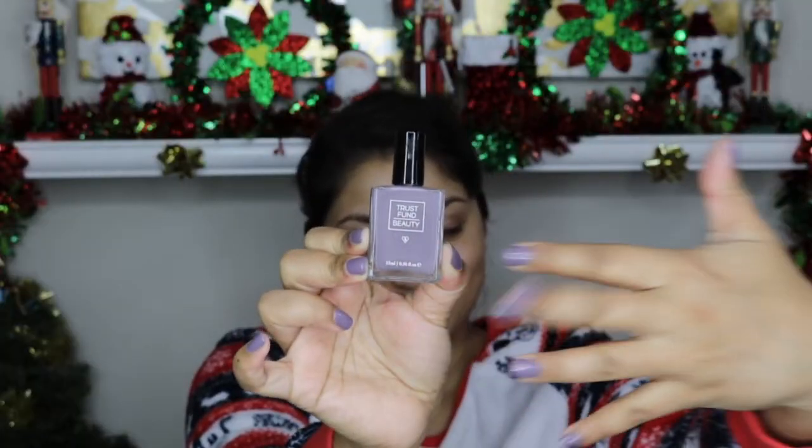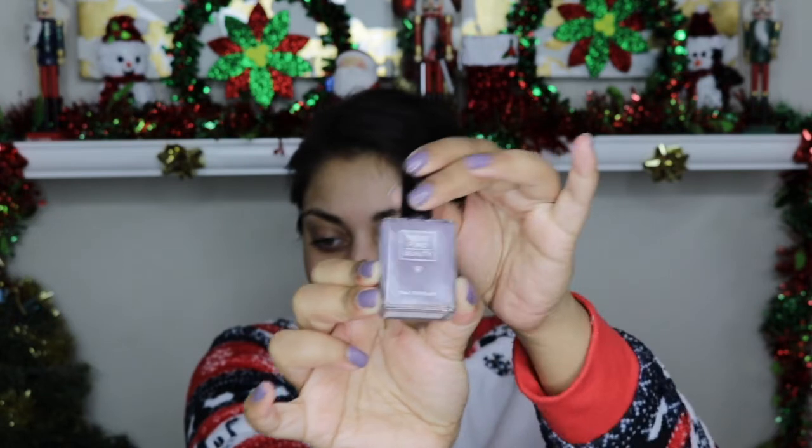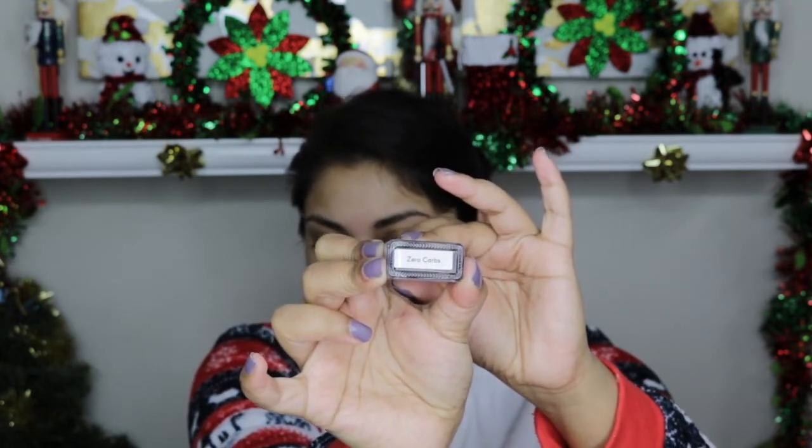The shade is Zero Carbs. I may not be zero carbs this holiday season, but I know polishes. Anyways, this is the color — it's like this dusty lavender shade and it is the shade I have on my fingers today. And it's actually really great. Like the formula is amazing. This is after just one swipe. I didn't have to go back and do another layer.